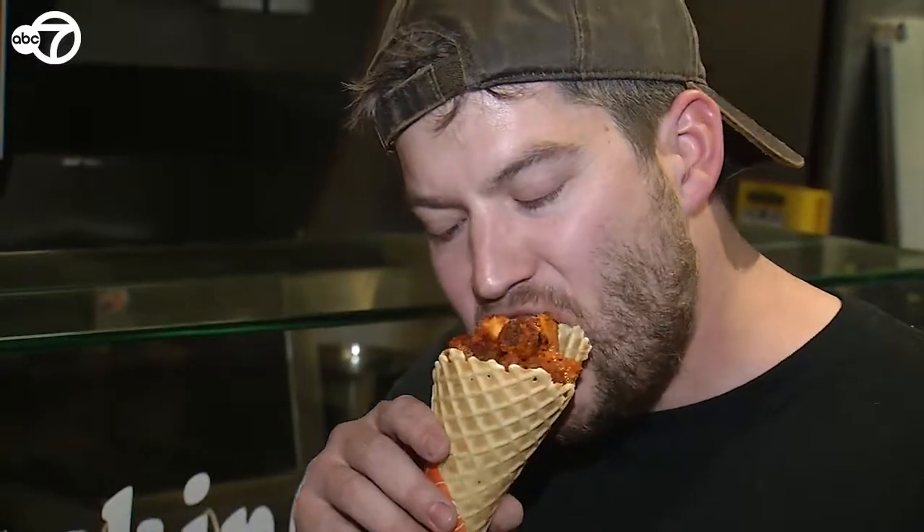A lot of people try to pick the chicken out with their fingers or stab it with a toothpick, which is fine if that's what you're into. But the ideal way is to really just get in there and bite it right out of the cone.